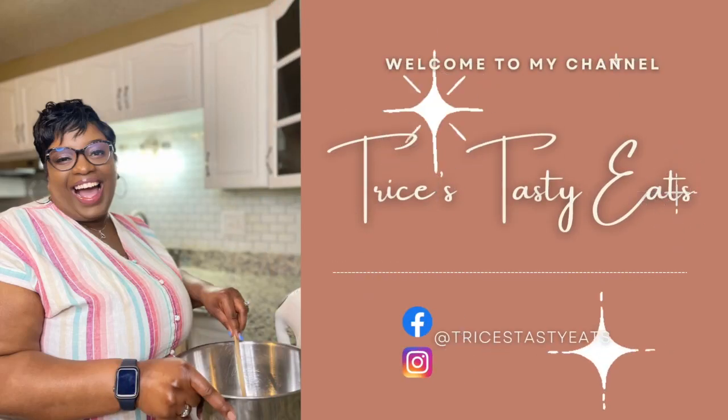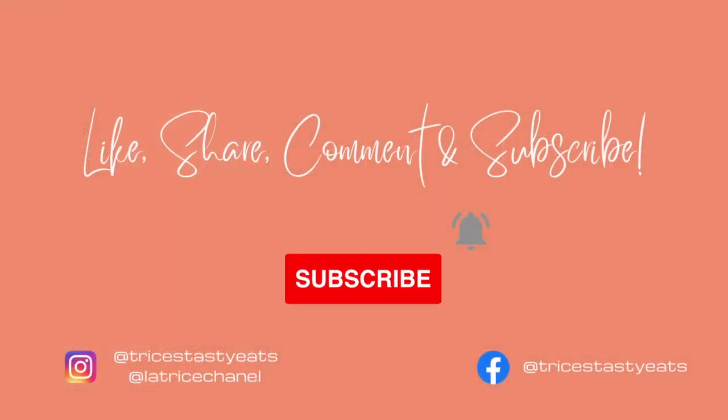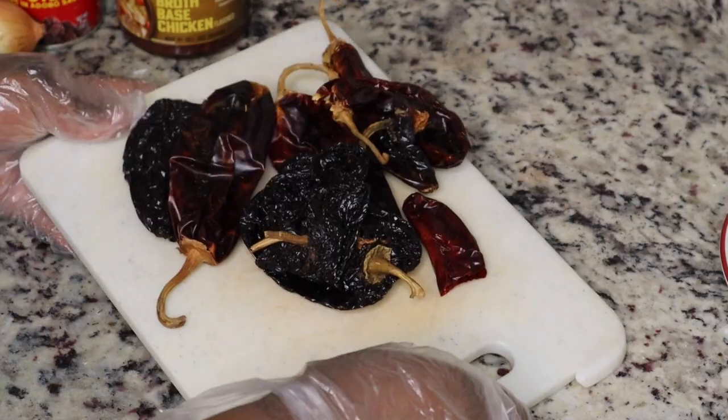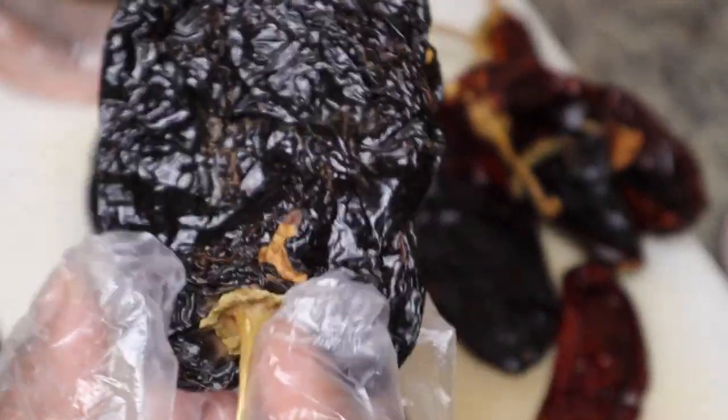Hey guys, so today we're making some barbacoa in the slow cooker. Please make sure you like, share, comment, and subscribe. Let's get started with the recipe. Today I decided to make another Mexican dish because y'all know I like making Mexican food.